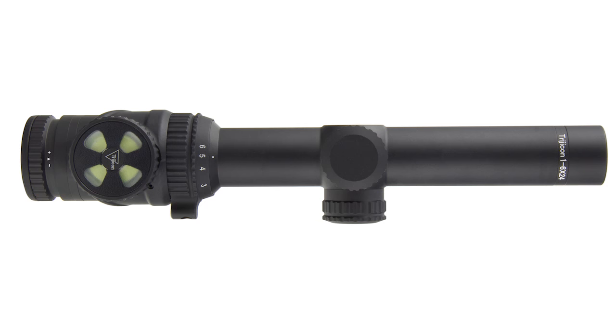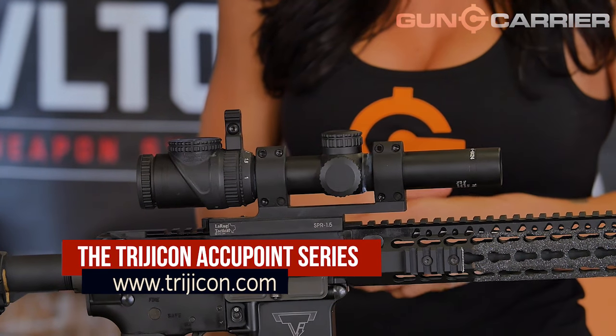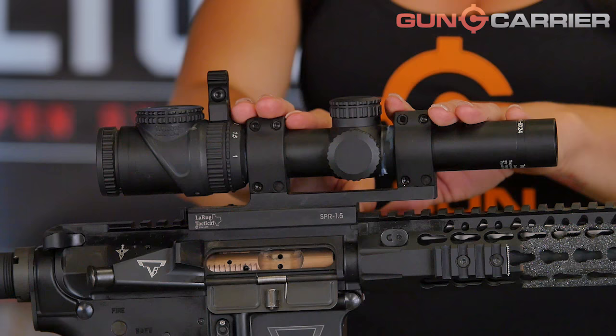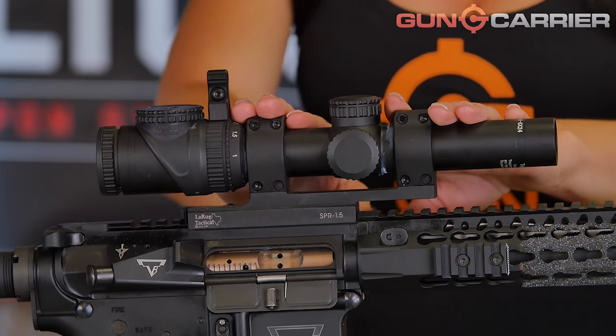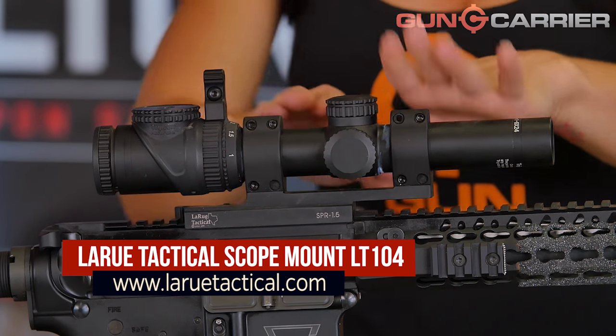Now moving on to my scope. My scope is the new Trijicon TR-25 1-6. I used to run the Trijicon TR-24, and I absolutely loved it. I only switched because they came out with the 25 with more power, and who doesn't love more power? My scope is mounted with the LaRue Tactical LT-104. I'm not going to use any other scope mount because this one has worked from day one, and it's the best I've ever used.